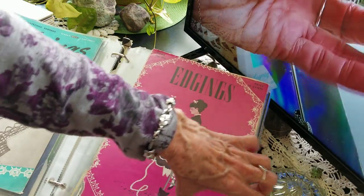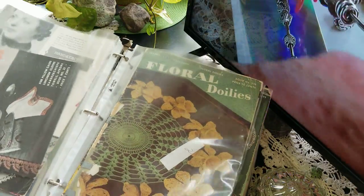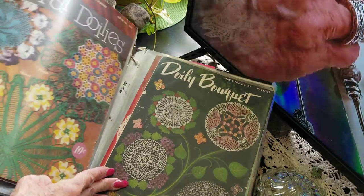All these beautiful books. I'm going to keep going so we don't run out of time. Floral — all the florals. The books are just beautiful in themselves.